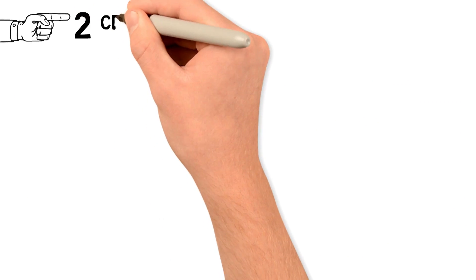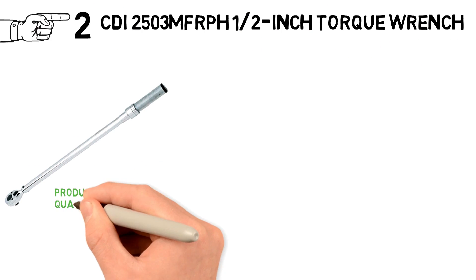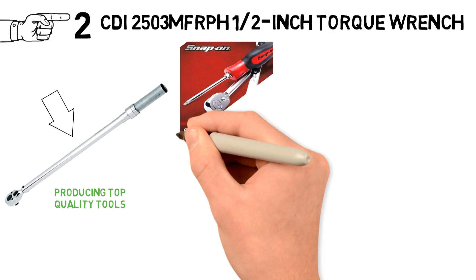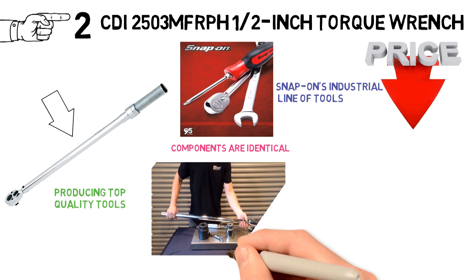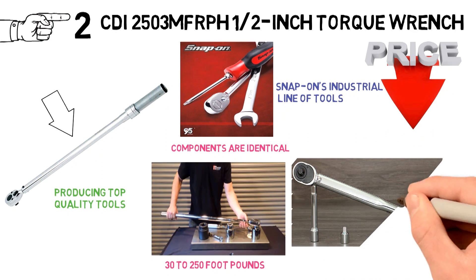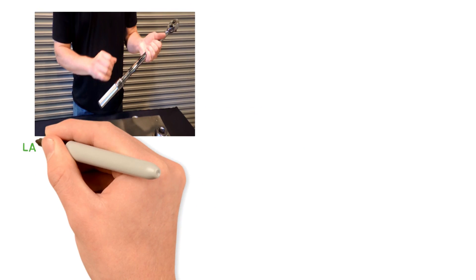At number 2 we have the CDI 2503 MF-RPH half-inch torque wrench. Snap-on tools have a long history of producing top-quality tools, and the CDI torque wrench proves the point. Keep in mind that while this tool is not labeled as a Snap-on product, almost all of its components are identical, and you are getting the tool at a lower price — CDI is Snap-on's industrial line of tools. The 2503 MF-RPH is an industrial wrench with a range of 30 to 250 foot-pounds. It's a little over 2 feet long for good leverage, and has an accuracy of plus or minus 3 percent max. The wrench itself is easy to set up and use, and the laser-marked scale is easy to read.